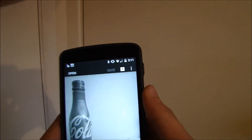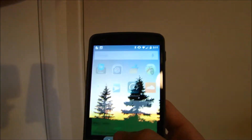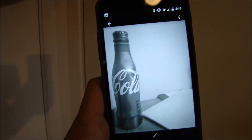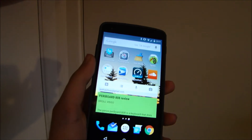So now I'm just going to hit save and it will save to my gallery. And we can go check it out here.